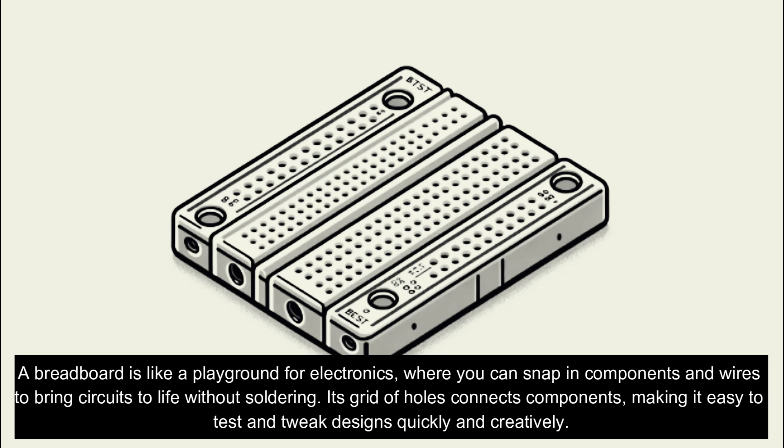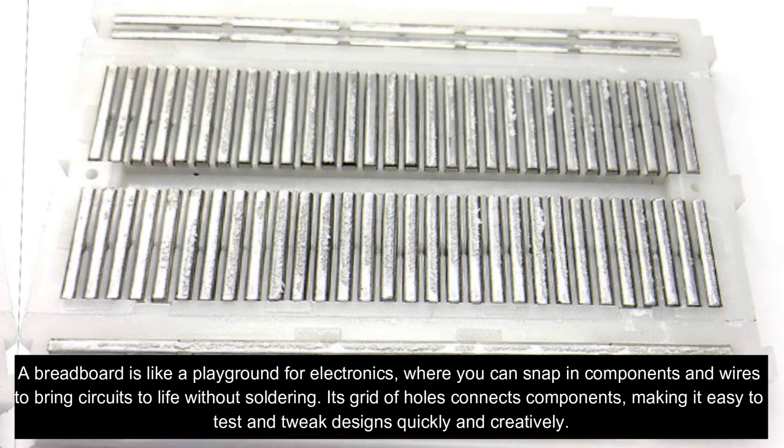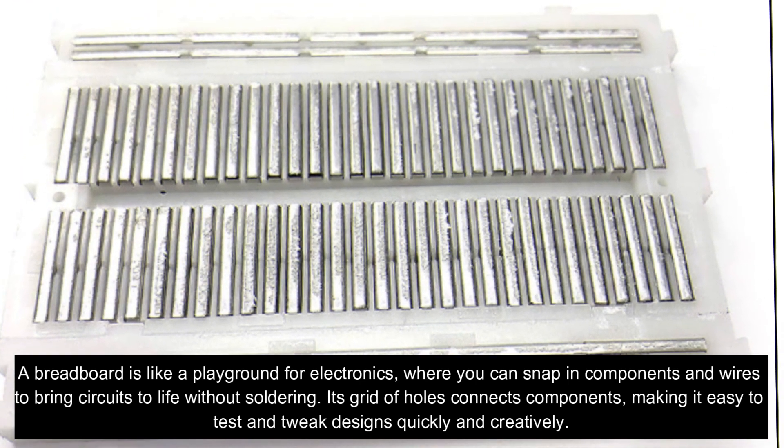A breadboard is like a playground for electronics, where you can snap in components and wires to bring circuits to life without soldering. Its grid of holes connects components, making it easy to test and tweak designs quickly and creatively.